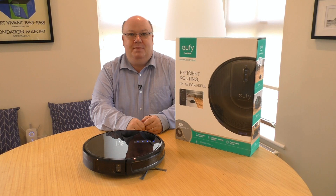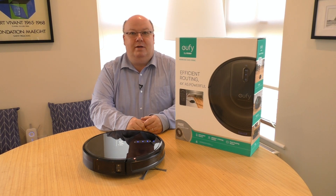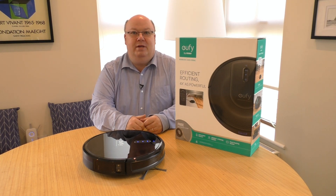Hello, you're very welcome. In today's video, we're going to have a look at robot vacuum cleaners, which have become very popular recently.